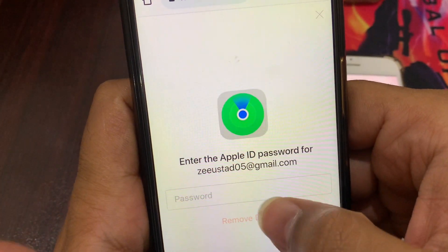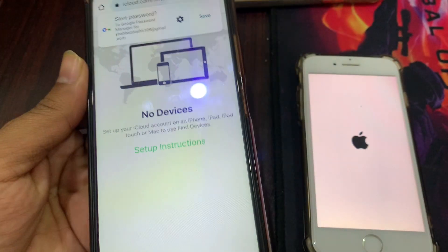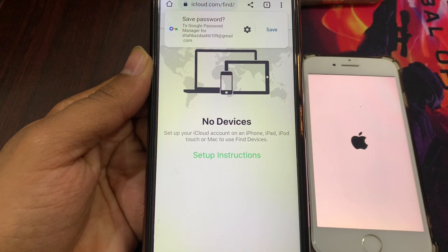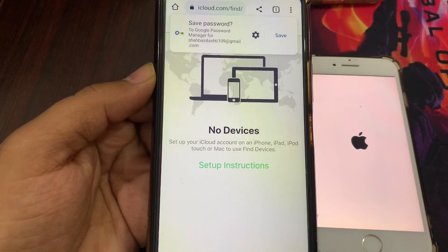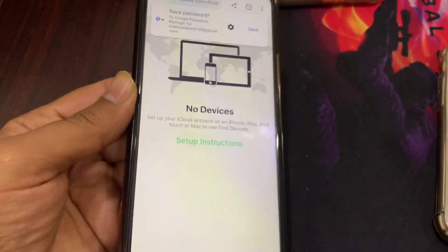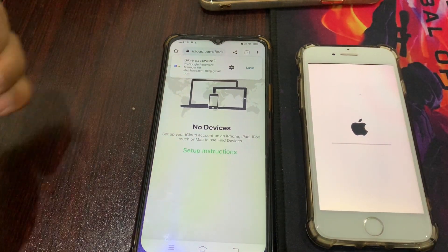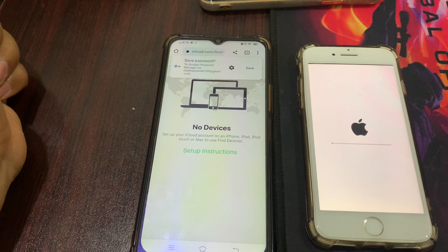Enter your Apple ID password here. I have removed this phone from the account, so there is no further need of the second phone. Now wait a few minutes until the erase is fully completed.